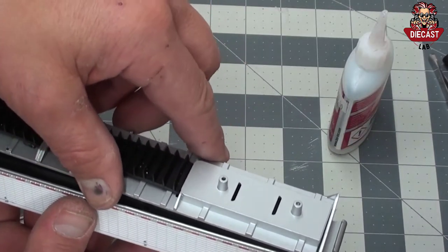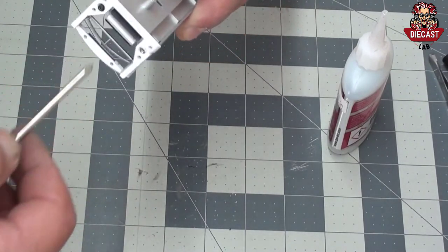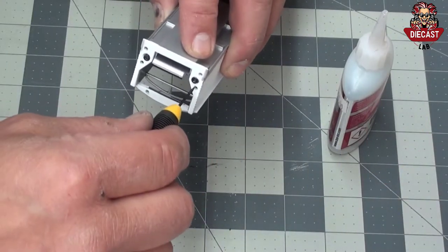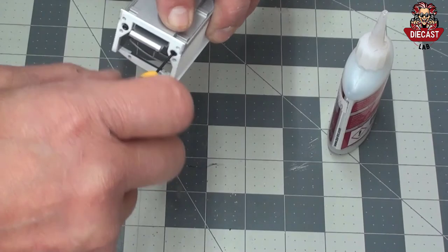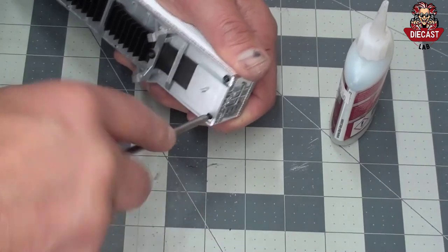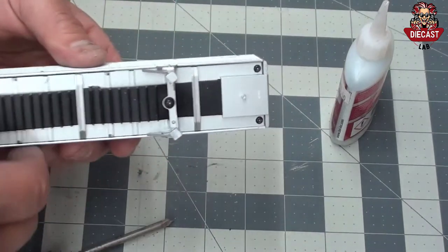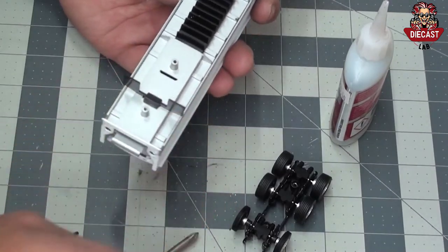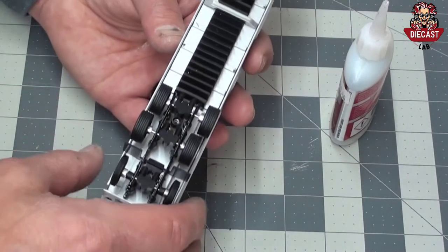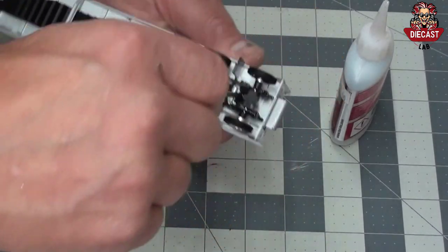Locate the die cast belt frame and replace into the trailer body. Four screws hold this in place, two at the rear and two at the front. The landing gear can be added at any time with one screw. Locate the mud flaps that go between the rear two axles and glue in place. The tri-axles will go over top of the mud flaps. Find the two screws that fix the tri-axle to the die cast frame and glue in place.